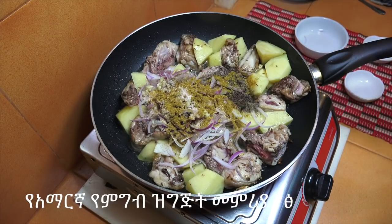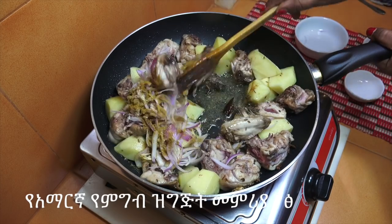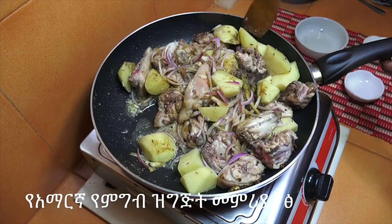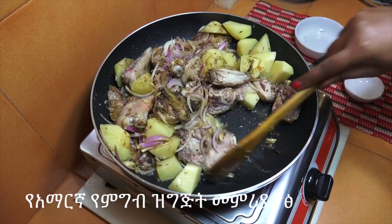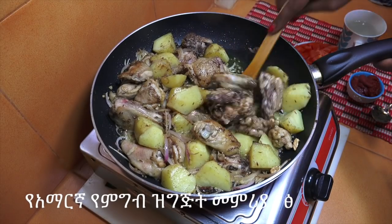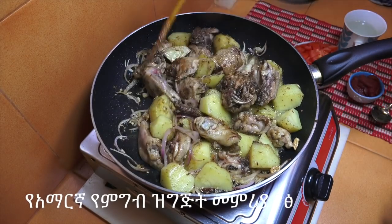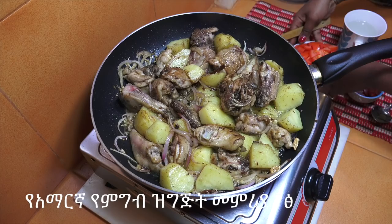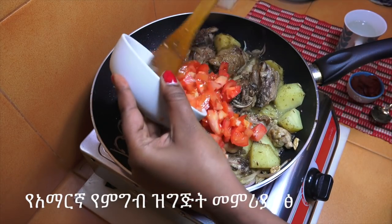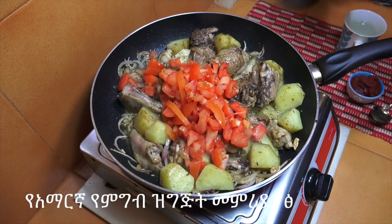We are going to make the lamb steak for 10 minutes.